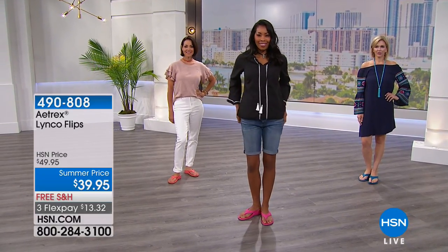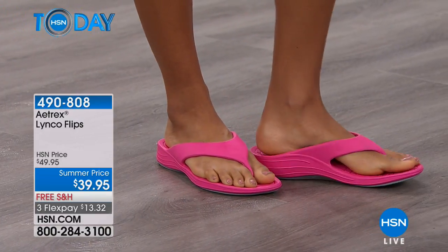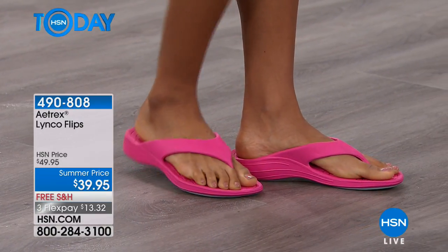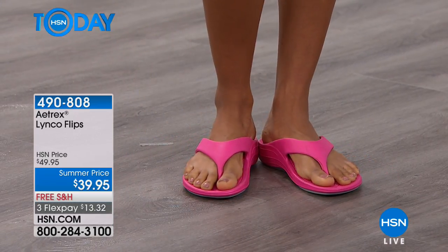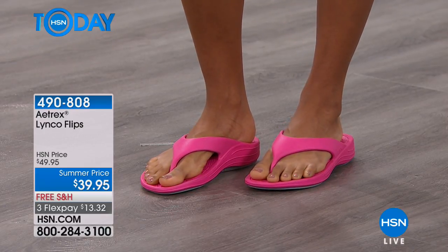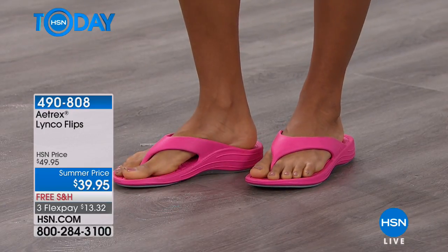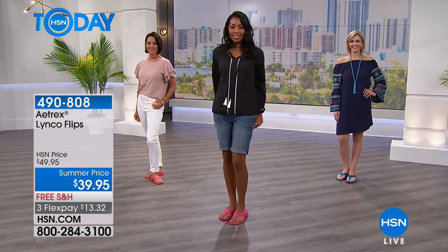We're showing the Linko flips. $39.95. We look forward to summer and we want our feet to be bare, but those plain old flat flip-flops you're wearing are not only not doing you any favors, they're probably really bad for your ankles, your knees, your back. At the end of the day after walking around on flip-flops, you probably need to get off your feet.